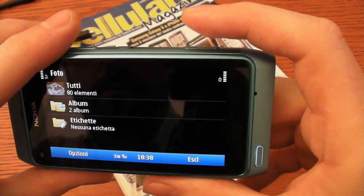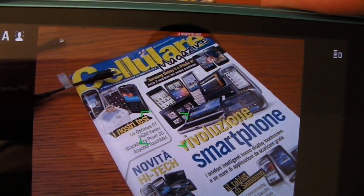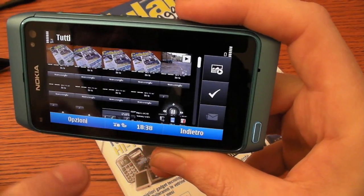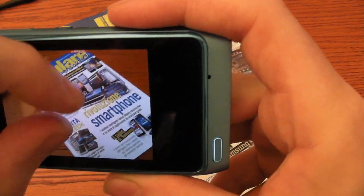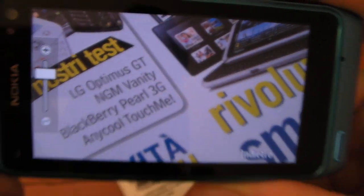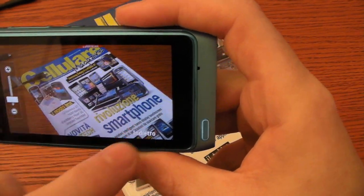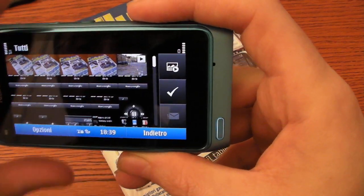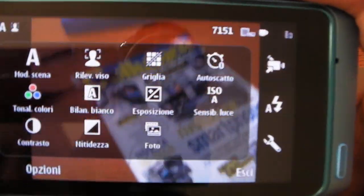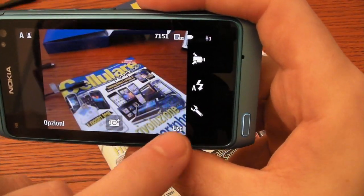Let's start the camera. You can see it has very, very good definition. Let's go back — I want to show you the options. There are a lot of options to customize the shot. Let's go back.